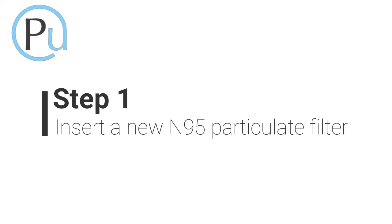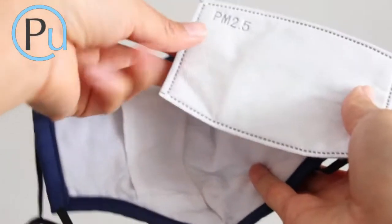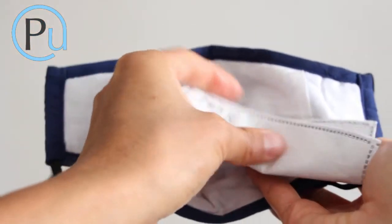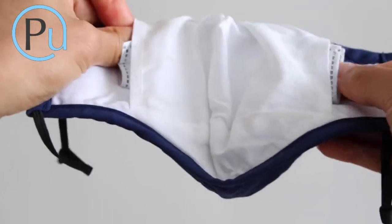You'll get a text message alert. When that happens, here's what you do. Take a new N95 filter from its package and insert it into the mask. It's easiest if you fold it, then smooth it out once it's centered.